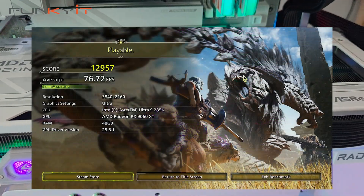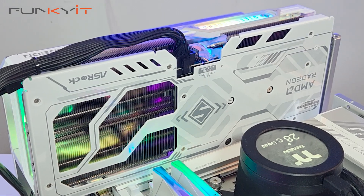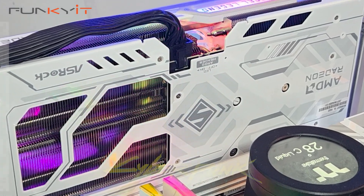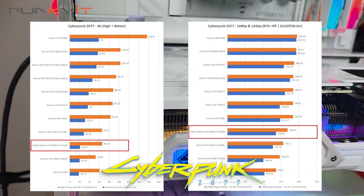In Monster Hunter Wilds we got a decent score of 76.72 frames per second. For our Cyberpunk 2077 tests with Ray Tracing Overdrive and FSR enabled, we produced a score of 20.99 frames per second at 4K.